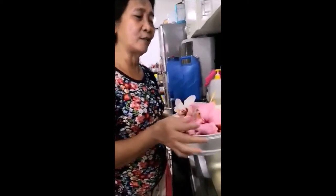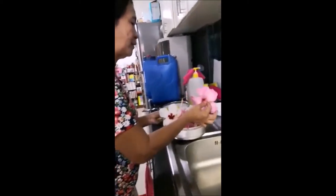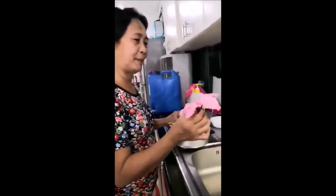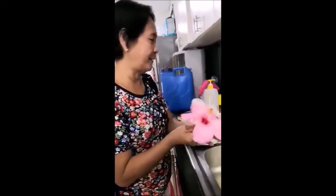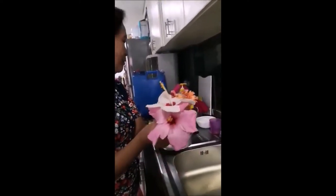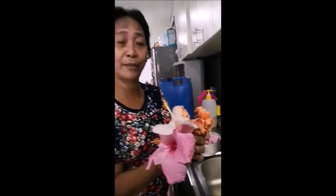Ito po ay 20 pieces na gumamela. Meron akong tatlong klase ng gumamela dito. Ito, single petal ito. Ito, puti rin. Maski anong variety ng gumamela pwede. Ito rin, double sa itaas, sa baba single. So tatlong klaseng gumamela ang gagawin ko dito.